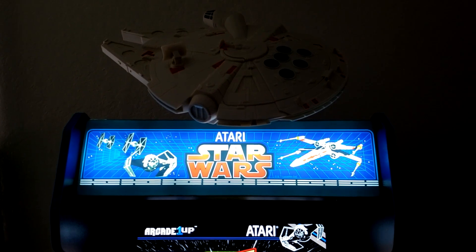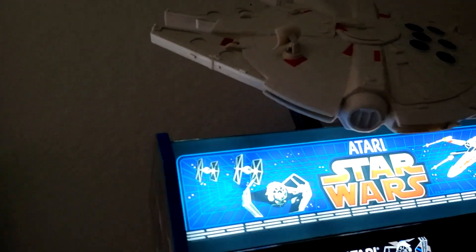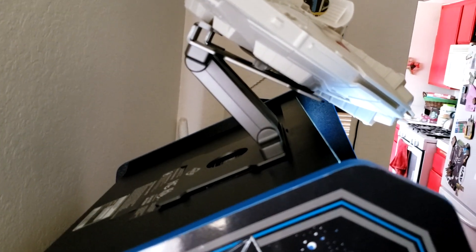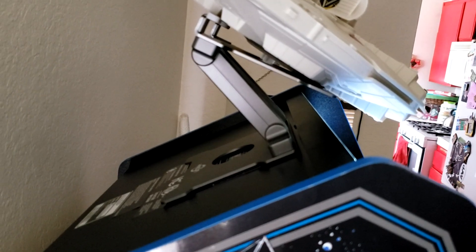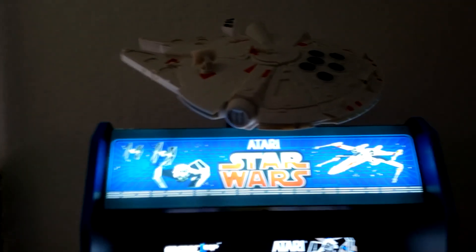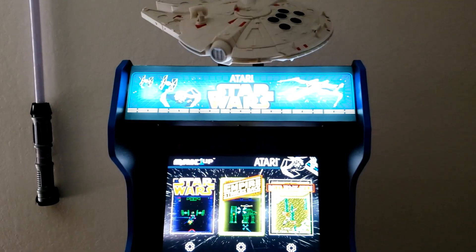You might be curious as to how I actually mounted it. What I used is a tablet holder. It doesn't look phenomenal, but I just found a tablet holder, pretty much stuck it to the back of the Arcade 1-Up, stuck it to the Millennium Falcon popcorn bucket, used some Velcro. It's nothing extravagant. But from the front it looks really, really nice — at least I think so.